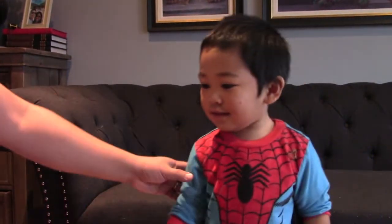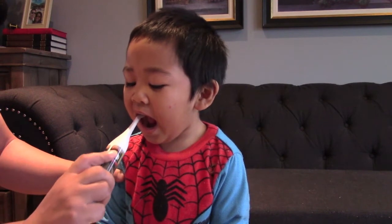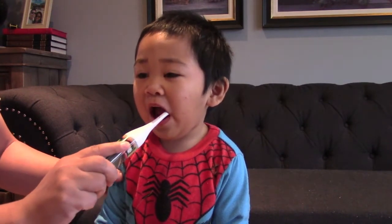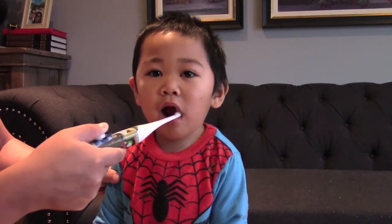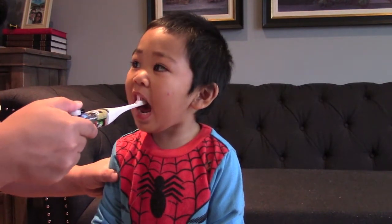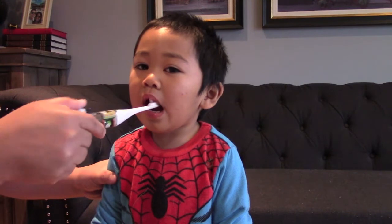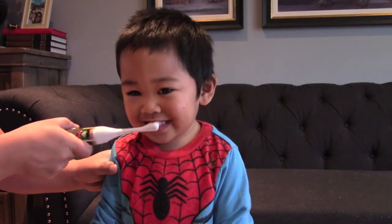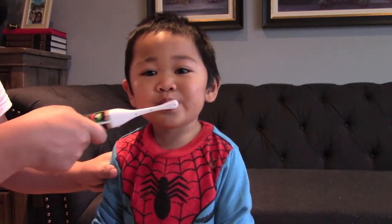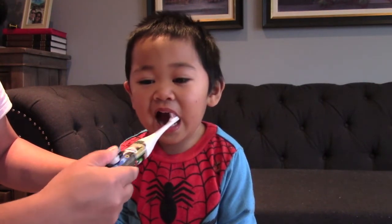Come here. Okay, here we go. Do you like that? Uh-huh. Wow, your teeth are gonna be nice and clean, right? Uh-huh. Can you open your mouth more? You are such a good boy. You like to brush your teeth? Uh-huh. Can you smile for me? Okay, open your mouth again — we're almost finished.